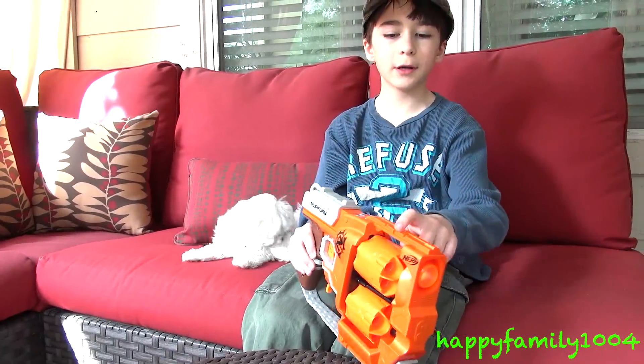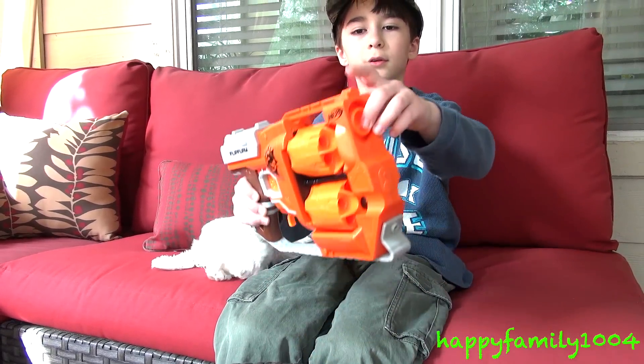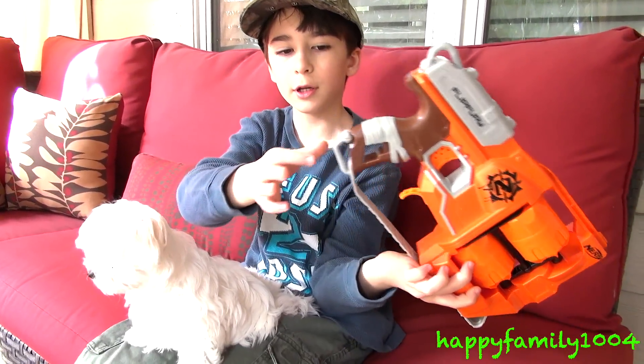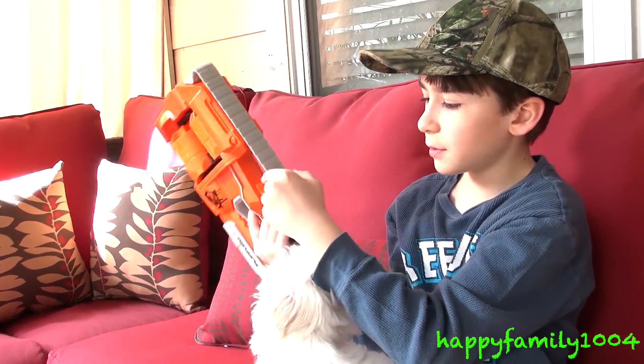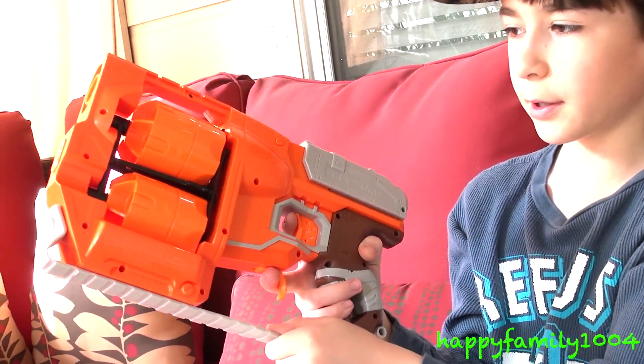It has one tactical rail right here, and one iron sight in the front of the gun. It also has two sling adapters — one here and one on the bottom of the handle. There's also a part down here that doesn't really do anything; you can't detach it unless you open the whole gun and screw it out. It's just a little part.